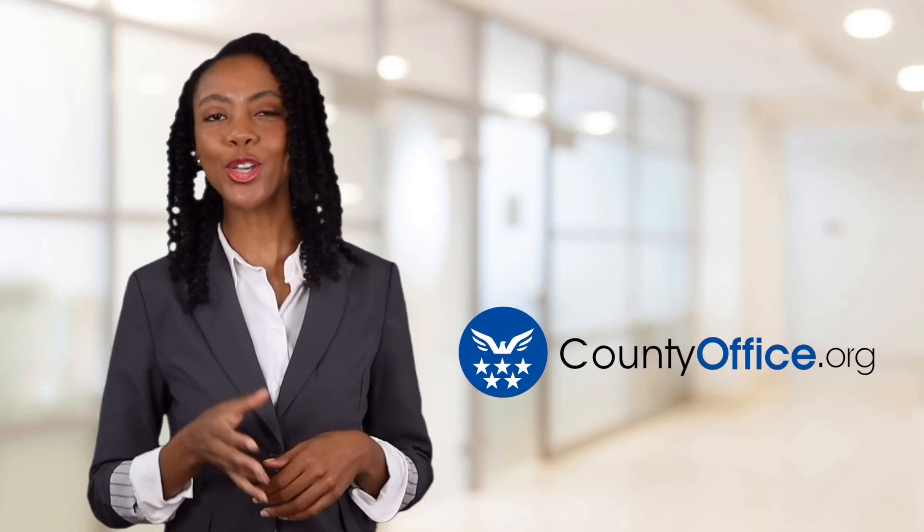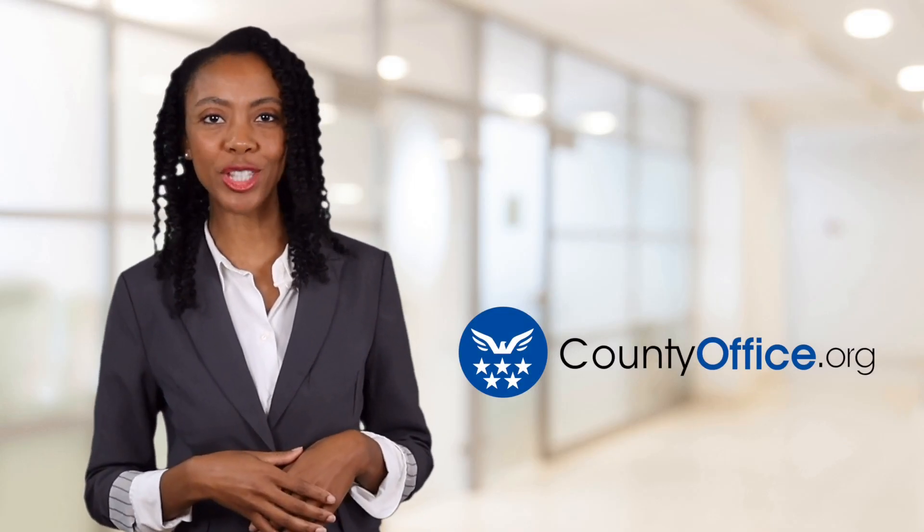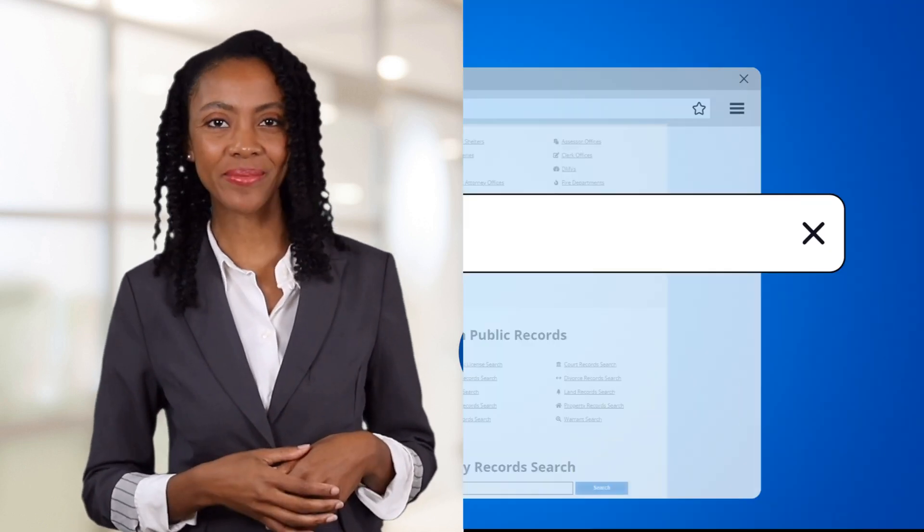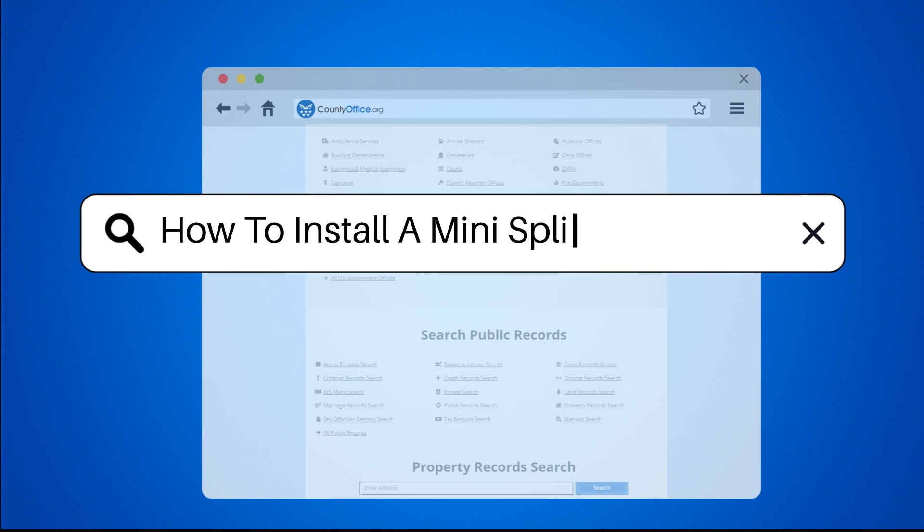Welcome to County Office, your ultimate guide to local government services and public records. Let's get started. How to Install a Mini-Split Heat Pump.